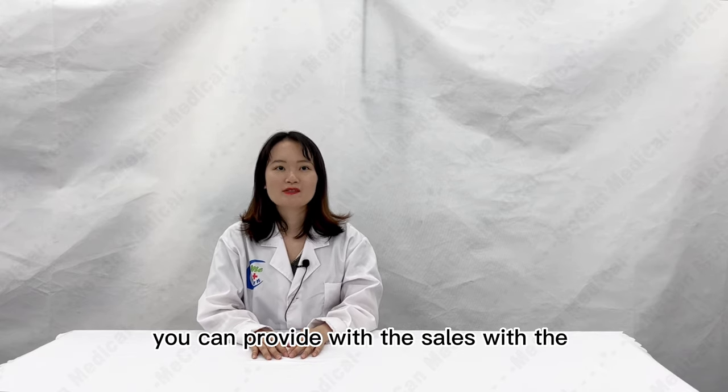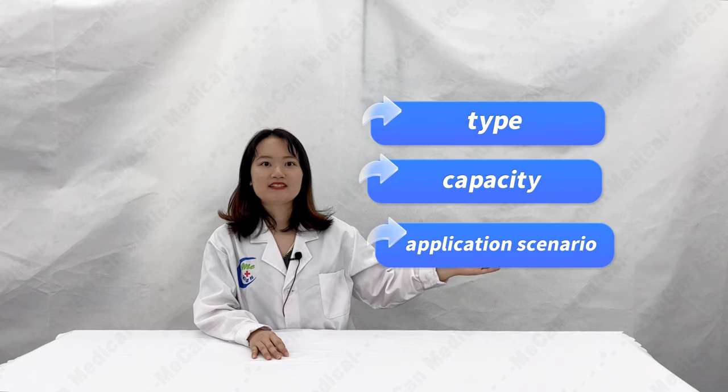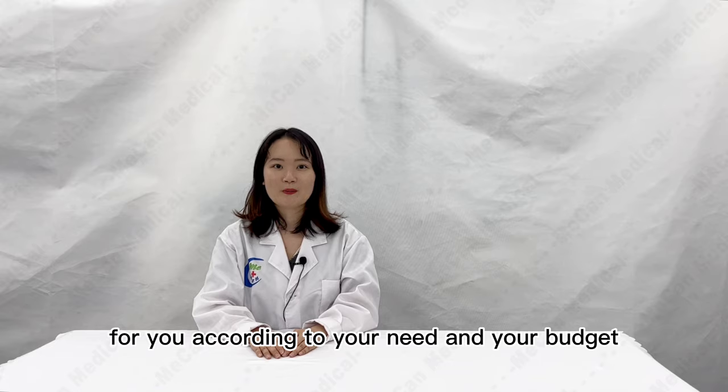When you send us an inquiry, you can provide our sales team with the time, capacity, or the application scenario you need, and we will recommend the most suitable product for you according to your needs and your budget.